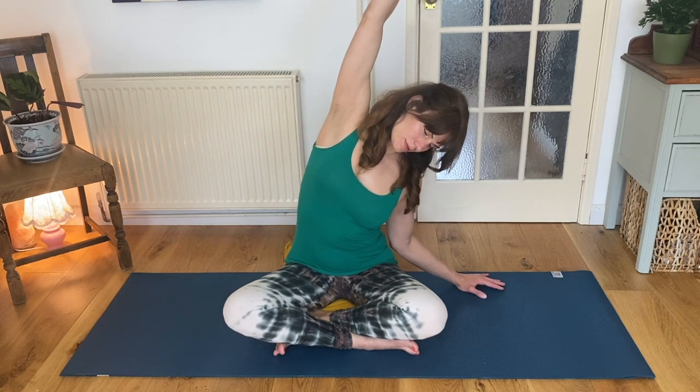Bring your head back to centre. Relax your hands down by your sides. Deep breath in as you reach one arm up and exhale over into a side lean. Relaxing both shoulders down your back. Think of creating length through your spine. Breathing deeply into your side ribs. Every inhalation is oxygenating your body. Inhale, lengthen up and exhale, release your hand down.